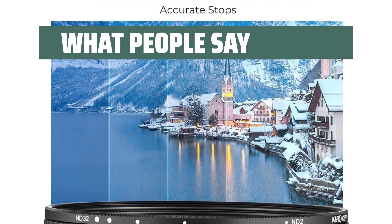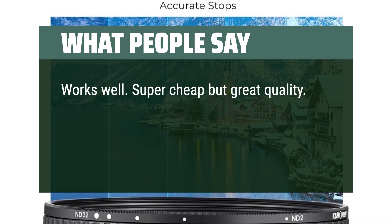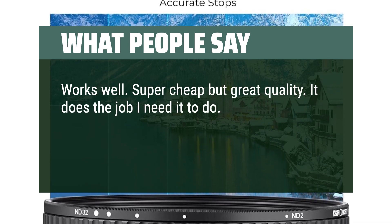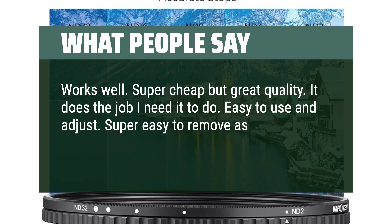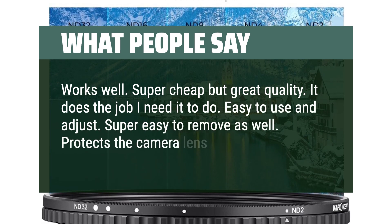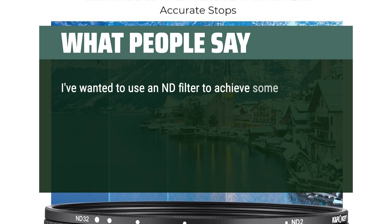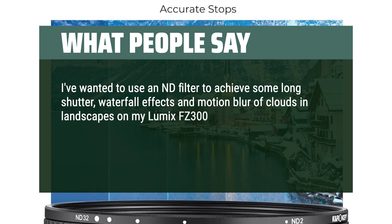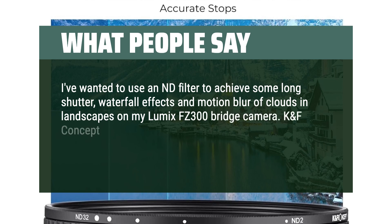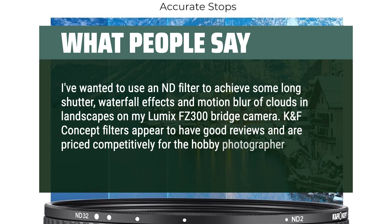What people say: Works well. Super cheap but great quality — it does the job I need it to do. Easy to use and adjust. Super easy to remove as well. Protects the camera lens, true to size. I've wanted to use an ND filter to achieve long shutter waterfall effects and motion blur of clouds in landscapes on my Lumix FC-300 bridge camera. KNF Concept filters appear to have good reviews and are priced competitively for the hobby photographer.